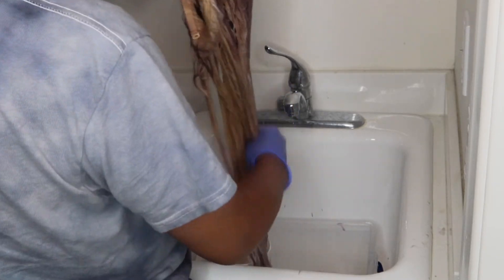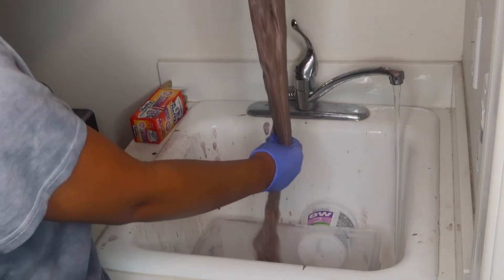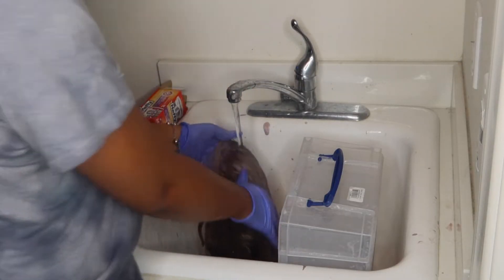I ended up dunking the wig into the cup of color just to make sure it's fully saturated. I was experimenting — I wasn't sure how this was going to turn out. After coating all the hair I left it on for 20 minutes, then rinsed it out and washed it with purple shampoo and conditioner again to make sure all the color was out.